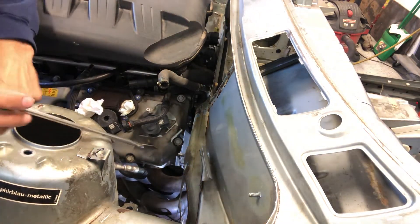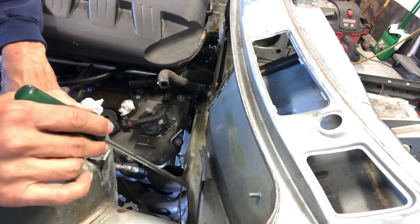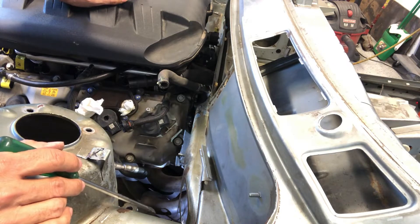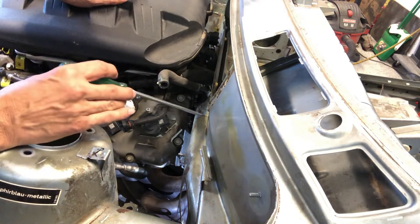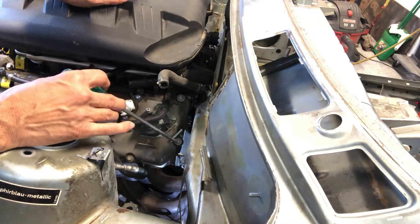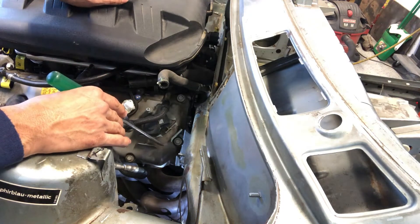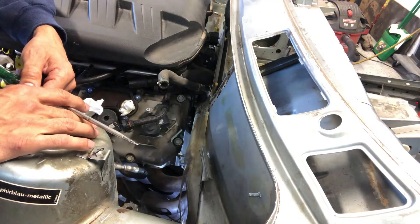There's a line here — initially this is where I was going to cut, just get rid of this whole bulge and make it flat, then work my way all the way around to that side so I could create one full flat firewall. As I started getting the engine closer in, it looks like I may be able to get away with not having to do that. I may still just do this section to make it flat since we're not running the booster — that's going to be eliminated. We are running individual pedals, so the reservoirs for the pedals and the clutch will be mounted right here.